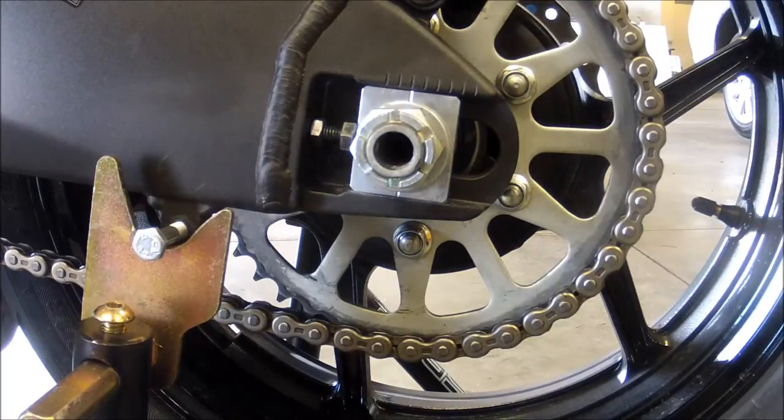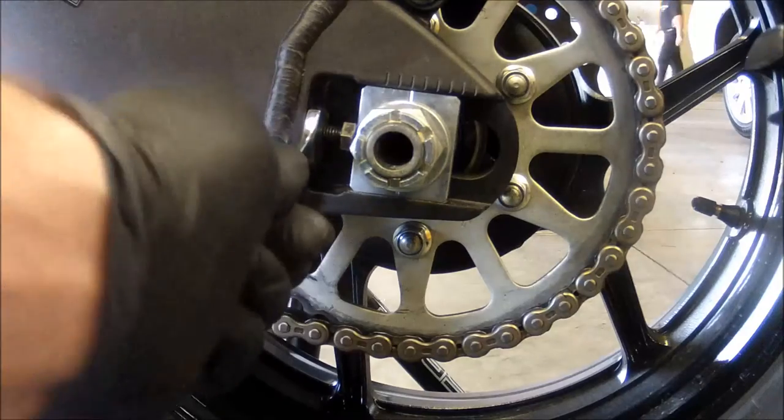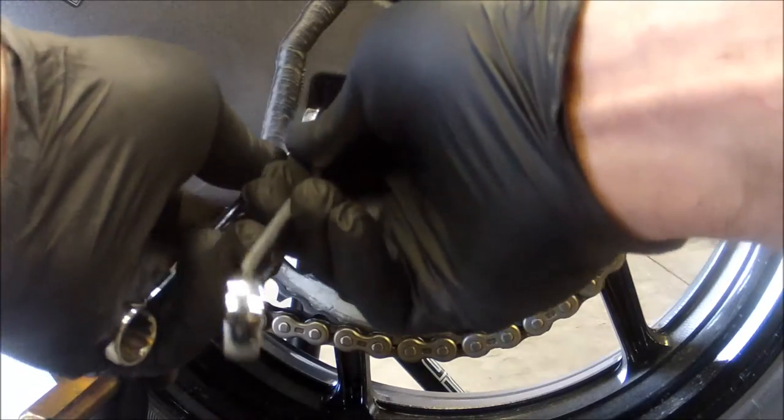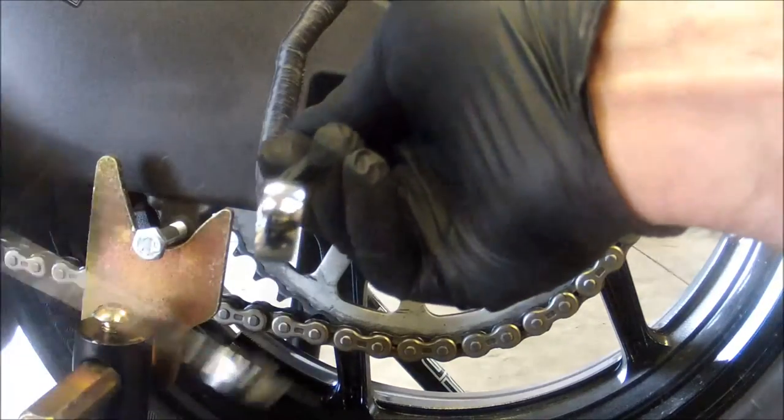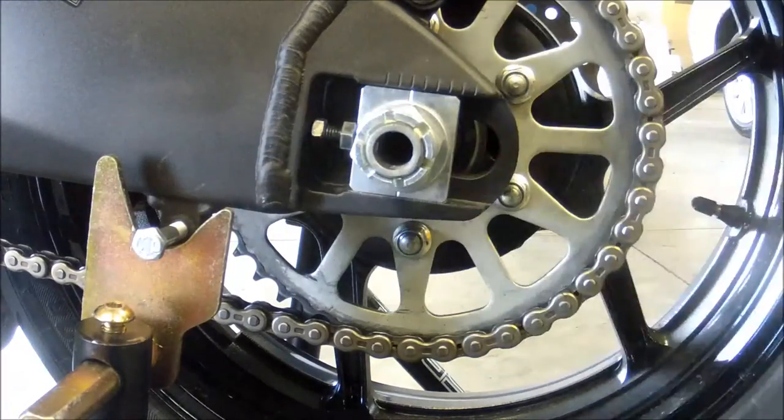Now grab your two 12-millimeter wrenches and loosen the jam nut. This will be on both sides of your swing arm. I spin mine back a little bit so there's no chance of binding, over-tightening, or cross-threading.